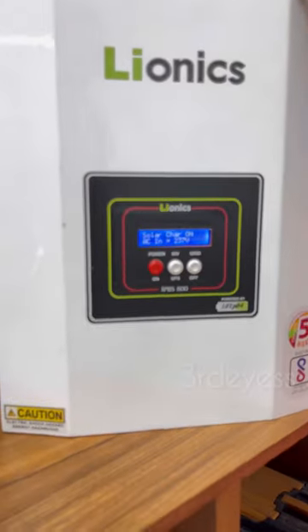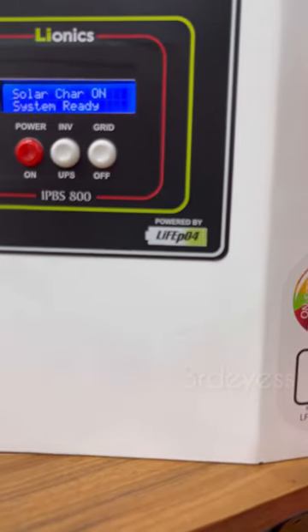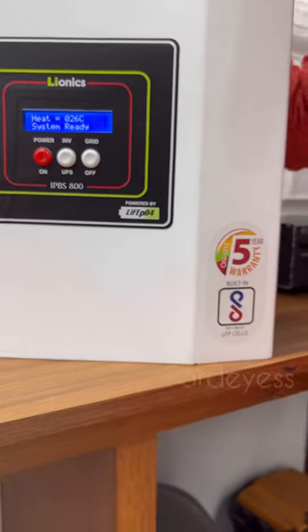This is the lithium ferro-phosphate battery. This is the model available in the market.